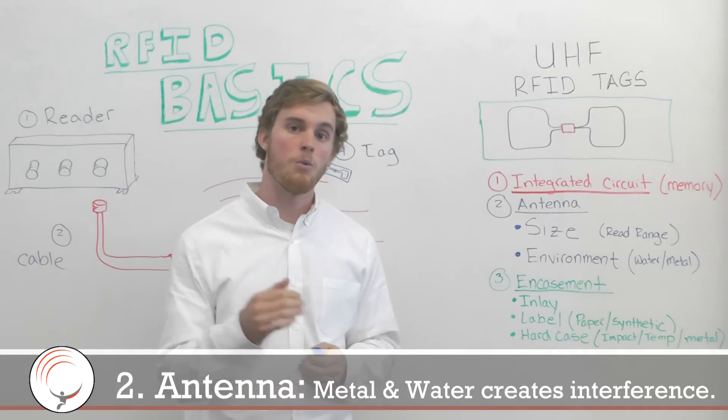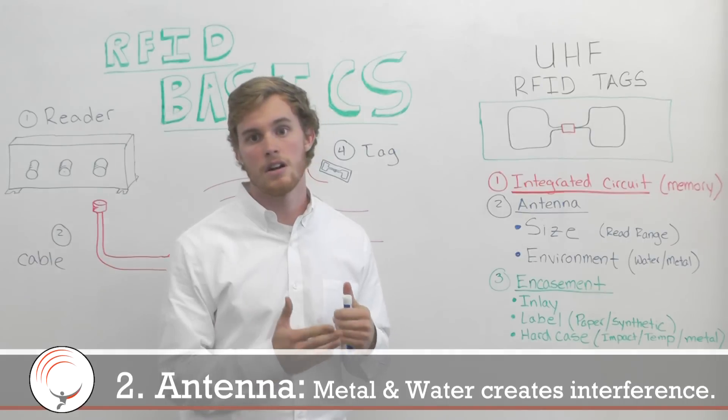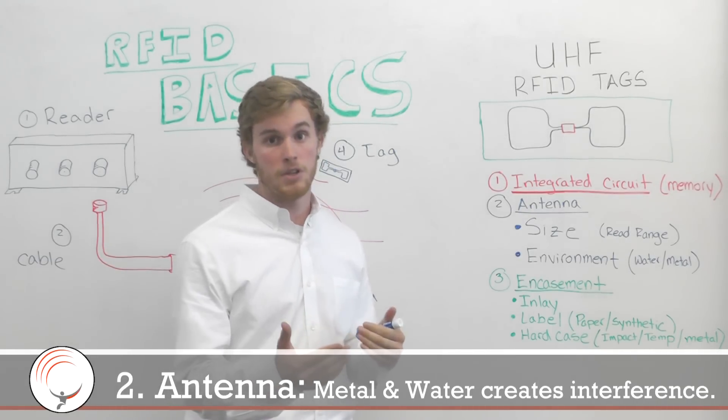High metal settings and high water environments can cause interference or dampening of RF waves that can affect your read ranges and your read ability.